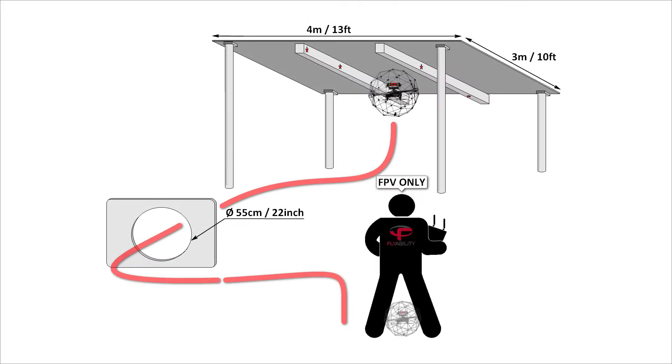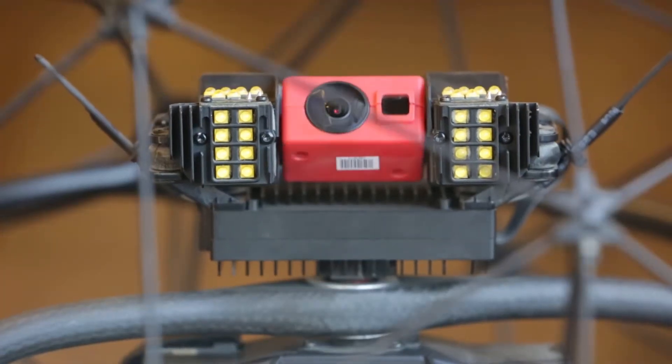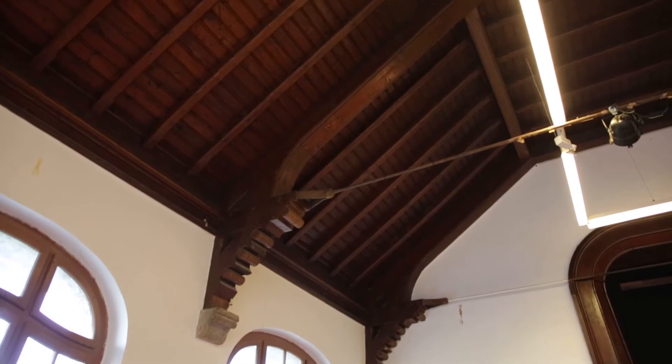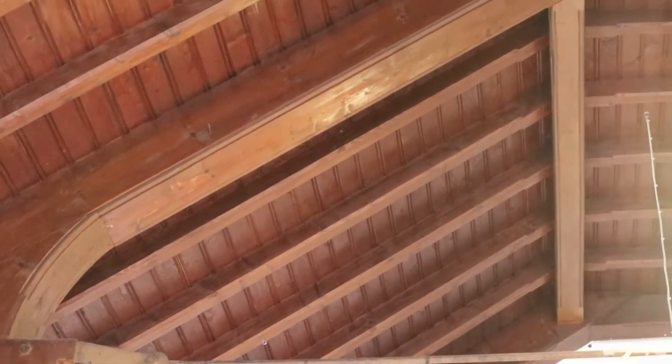In this exercise you learn how to inspect an inclined ceiling. You will need to find four letter markers A, B, C and D on the ceiling, which are approximately one centimeter in size. As Helios is made to fly indoors, you often have to inspect ceilings and areas above the drone. In this exercise you practice controlling the drone while the camera is tilted up. The additional difficulty is that the ceiling is inclined, meaning that you have to keep total control of the drone during the inspection.